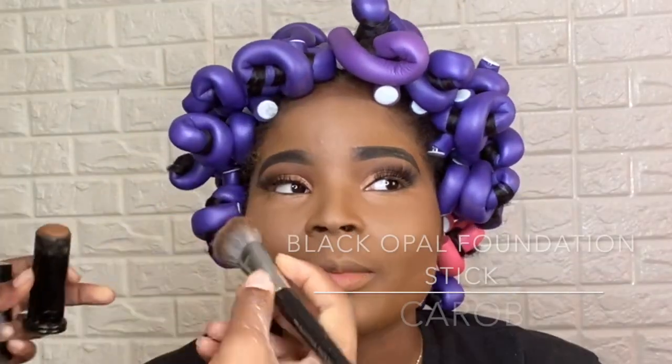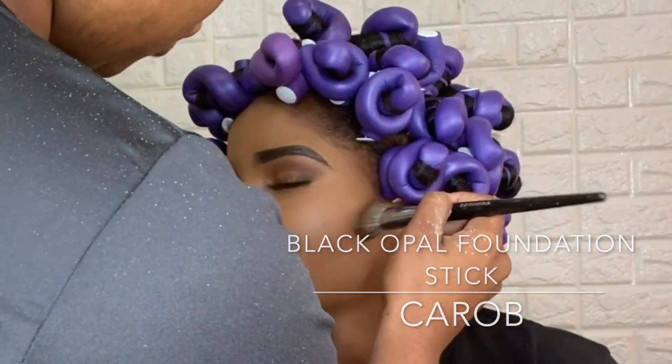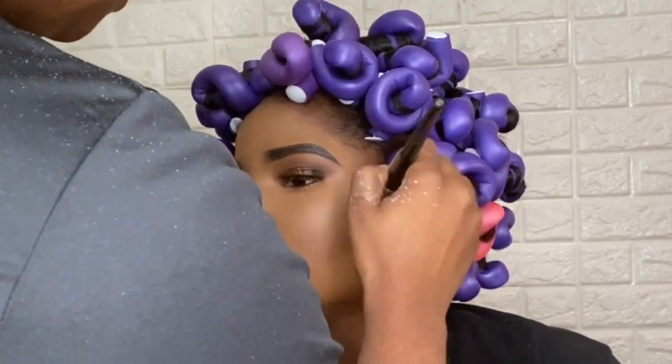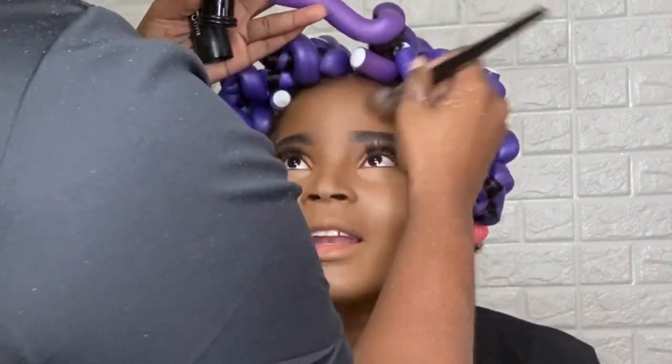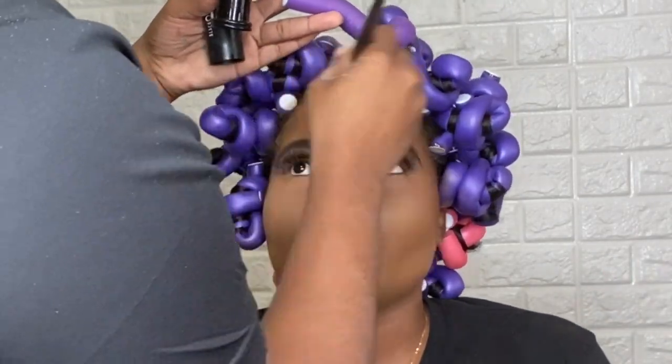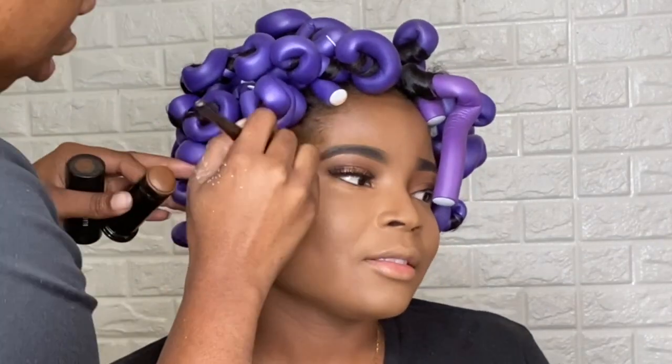And now, to my favorite part of my makeup routine: the sculpting of the face. Here I'm using Black Opal Stick Foundation in the shade Carob, and that's what I'm using to carve out her shade and bring back the definition that she might have lost with all of the concealer and lightening. So I'm just adding that definition right back into her face using that stick foundation.